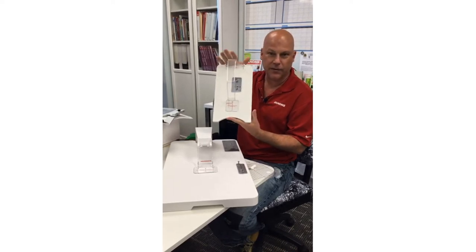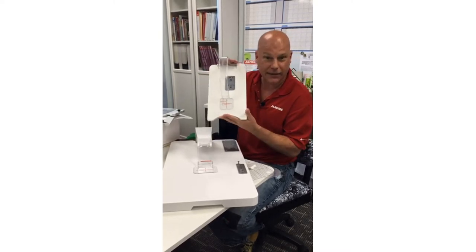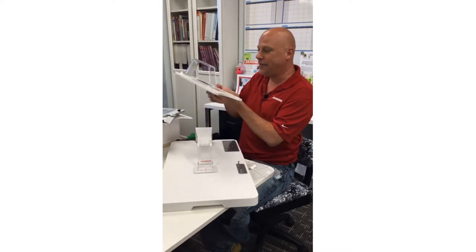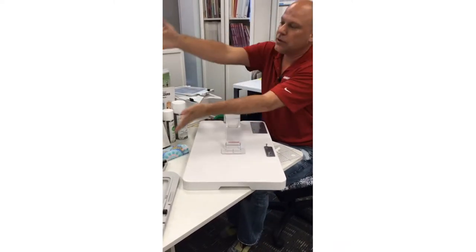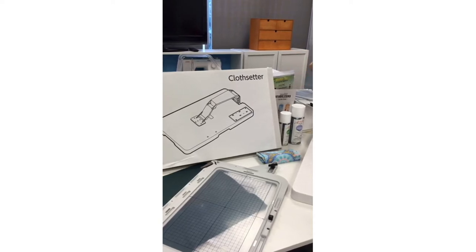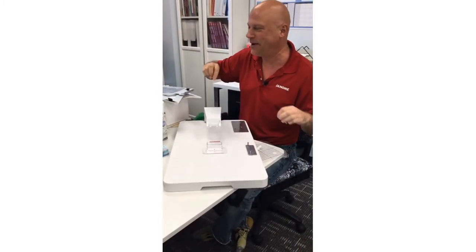This is one I found in the treasure trove of the classroom — I think this is from the 11,000. Celine, our educator from Montreal, confirmed that for me. This cute little cloth setter is from previous machines when the hoops were much smaller. Now we have cloth setters that are bigger to accommodate the larger hoops, so there are a number of different cloth setters — always check with your Janome dealer to get the correct one for your embroidery machine.